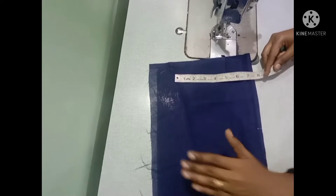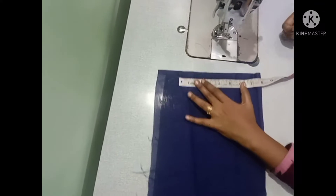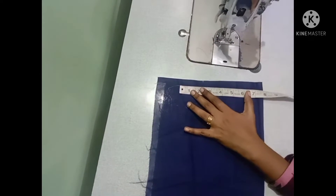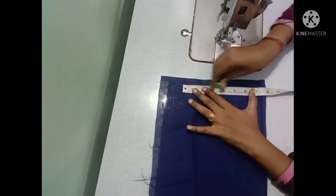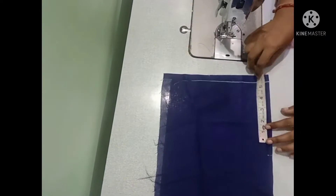We will cut the short sleeve. I will show you a measurement of 5 and a half inches. I will show you a stitch in the lining. I will show you a stitch.